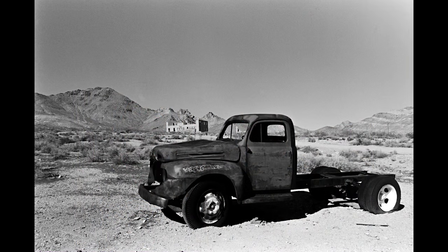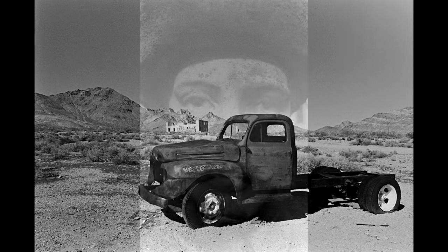That combination, whether you make cameras, cars, software, or sandwiches, is a simple three-part recipe for a good product.